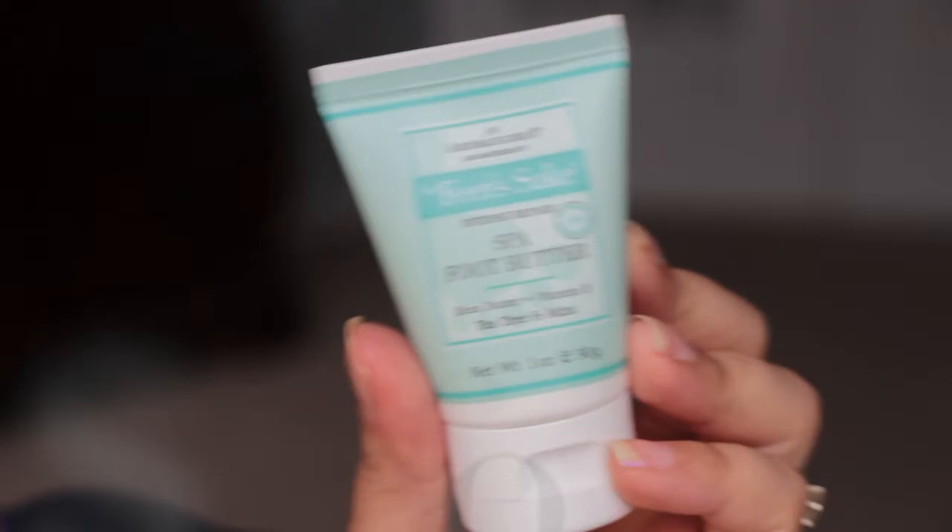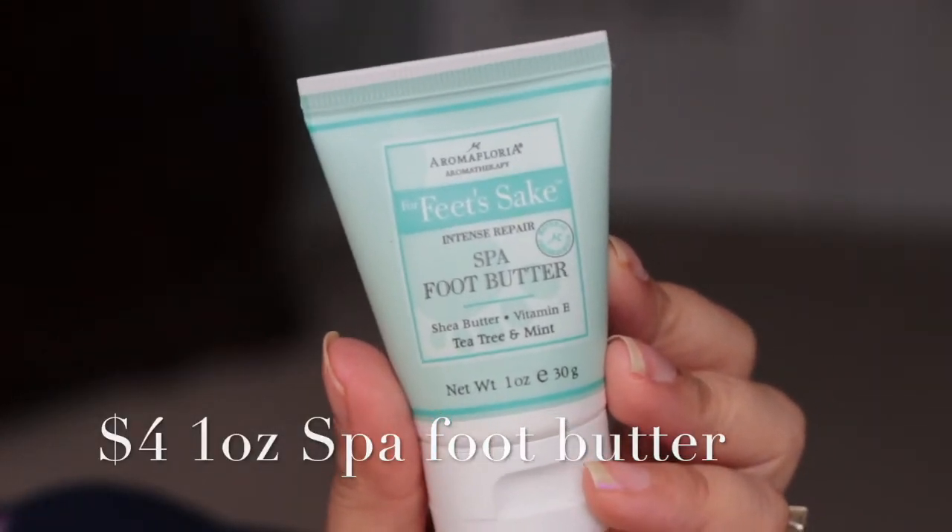And then we have from Aromafloria Aromatherapy — For Feet's Sake Intense Repair Spa Foot Butter with Shea Butter, Vitamin E, Tea Tree, and Mint. Oh, it has a seal on it, so I'm not going to open that just yet.